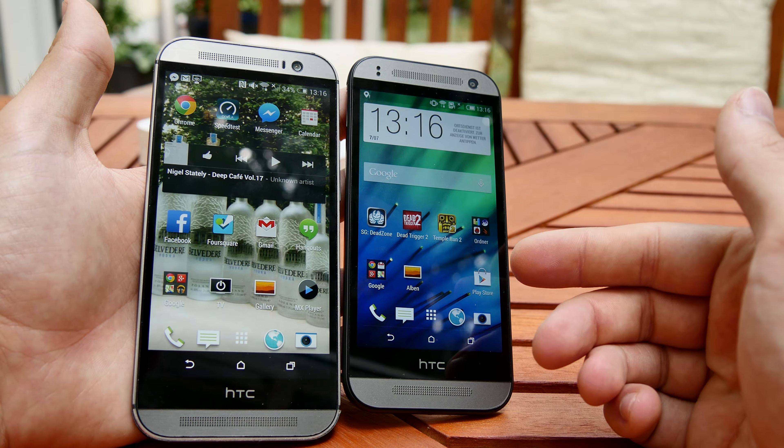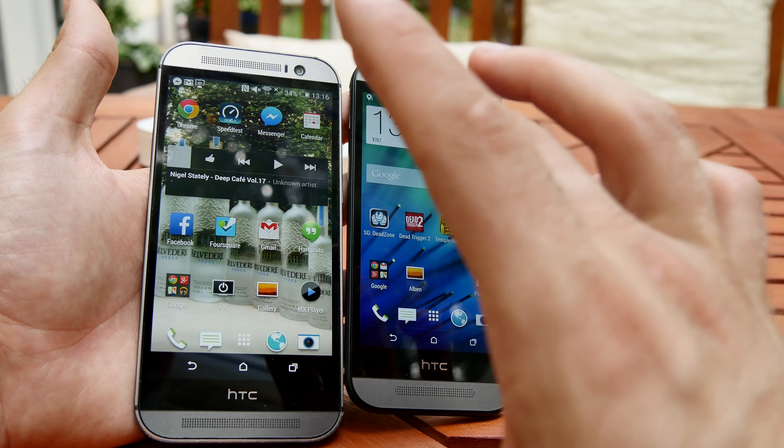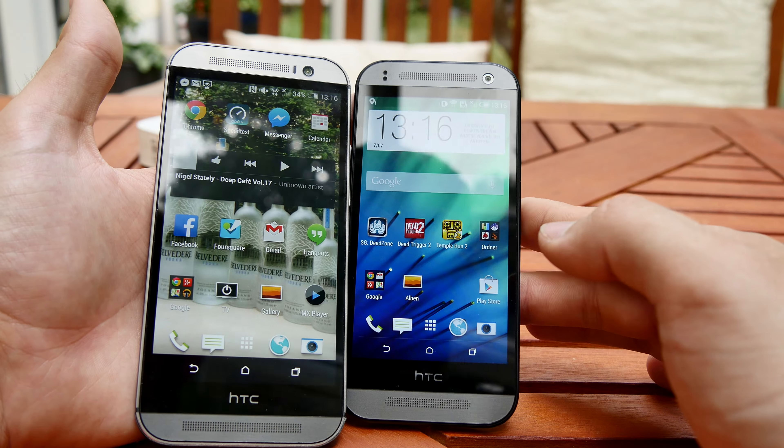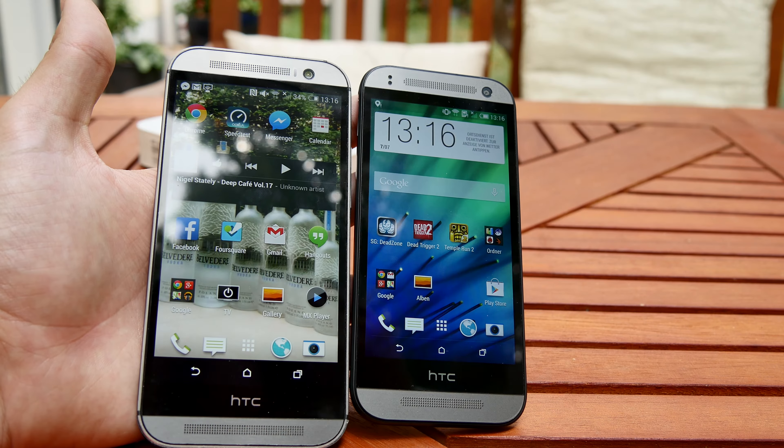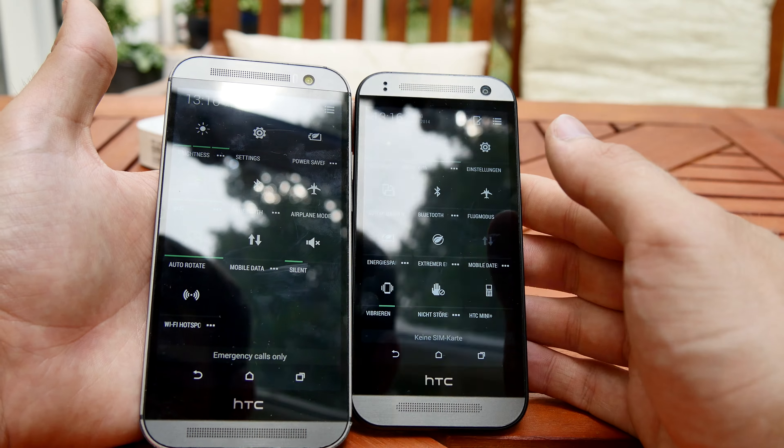Welcome to another video with the HTC One Mini 2, which is of course the smaller version of the M8, or just HTC One in most parts. We can see that we still have on both the beautiful metal design on the front and boom speakers — two speakers on the top and bottom — and otherwise the same UI, which is called the HTC Sense UI.